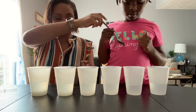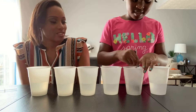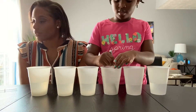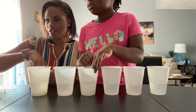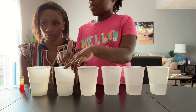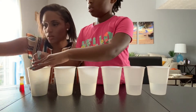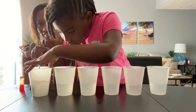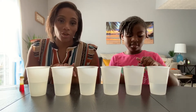Now that we have all of our sugar in — and you can see they have different amounts — we're going to mix each cup until the sugar dissolves.